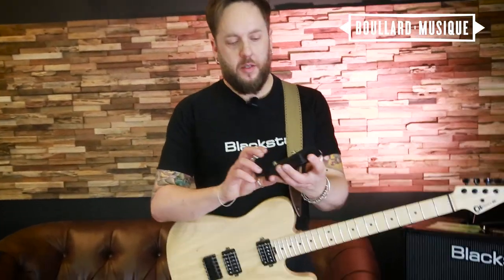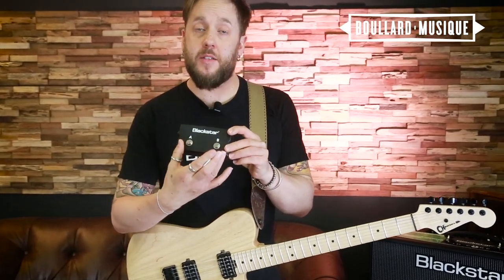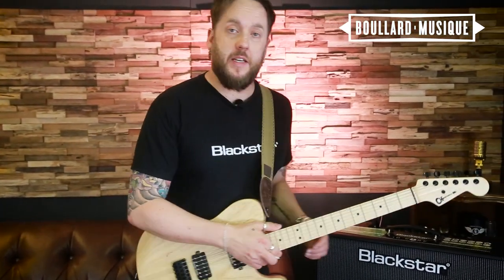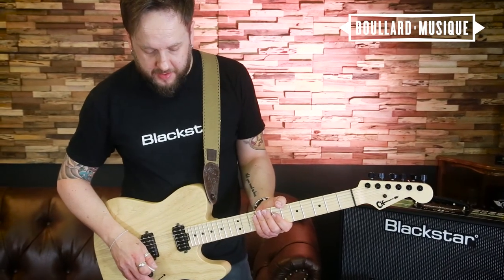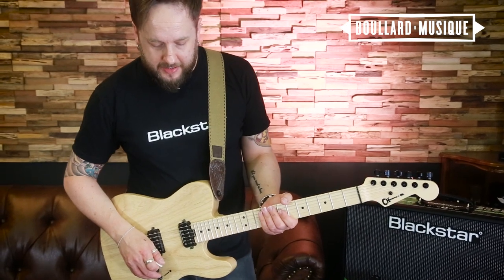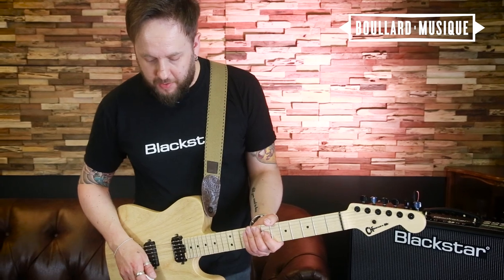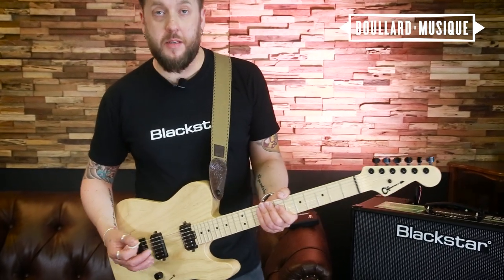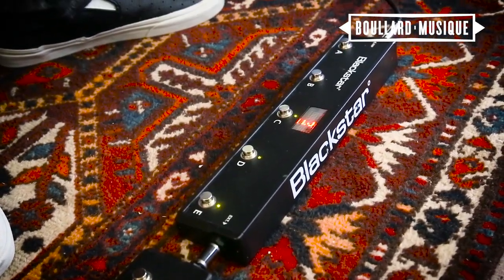The Blackstar ID Core High Power comes included with a small two-way footswitch, which gives you access to your looping control. You can also change six presets with the two-way. There is an optional five-way pedal, the FS12, which you can see on the floor here. This gives me options for all of my presets, a chromatic tuner, access to bank up, bank down, and also looping control. I can also add, via a patch cable, the two-way, which will give me access to toggling my modulations, or my delay and effects on and off, which you can choose and edit via the insider software.